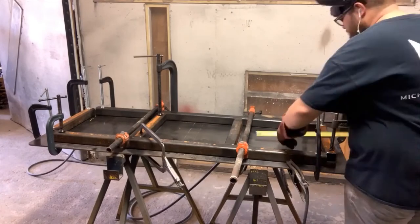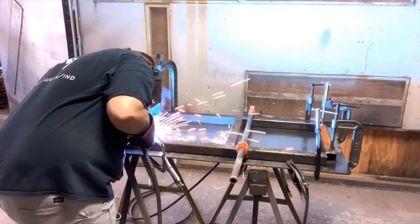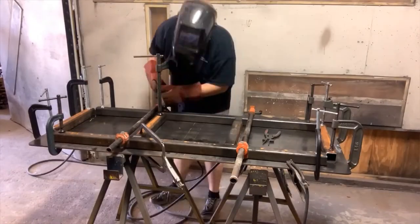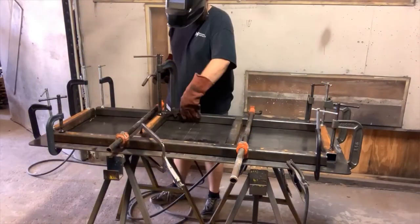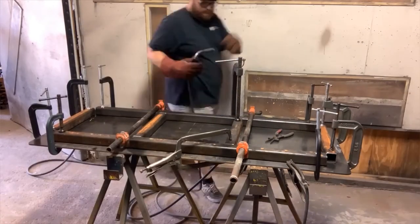I actually did the other table — I'll put the time-lapse here — and just show you: measured it out on the table, was able to clamp it down, make sure everything was square, put clamps, tacked it to the table, tacked the pieces together. That is actually the shelf I'm working on, and I'll give you some more point-by-point on the base of the actual table. But today hopefully we're going to get this one tacked together and welded.